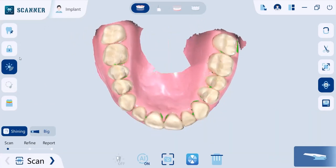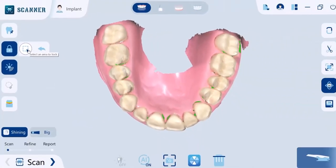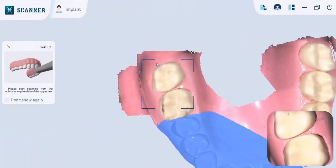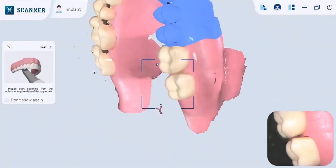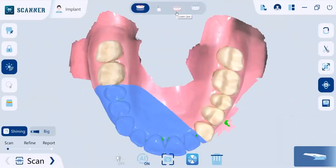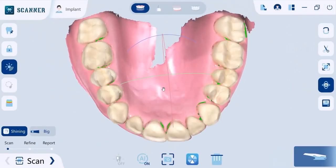During scanning, if you want to keep a certain area on the model without further updates, you can use the lock area tool to prevent it from being updated by additional scanning. As you can see, the blue area does not change. Also, green highlighting on models shows you areas that need further scanning, and small holes are automatically filled.